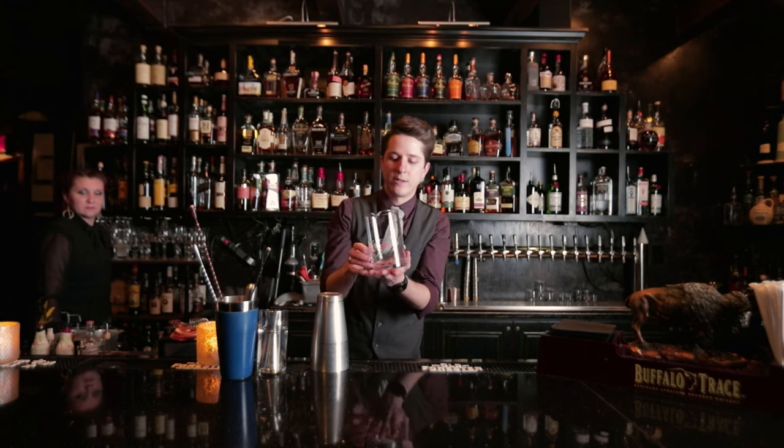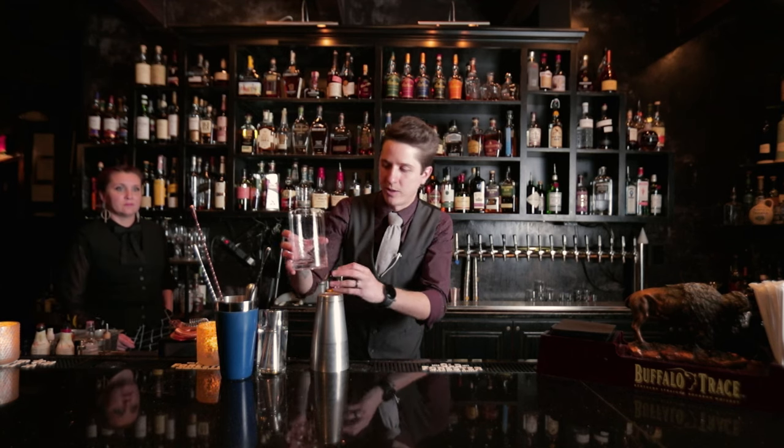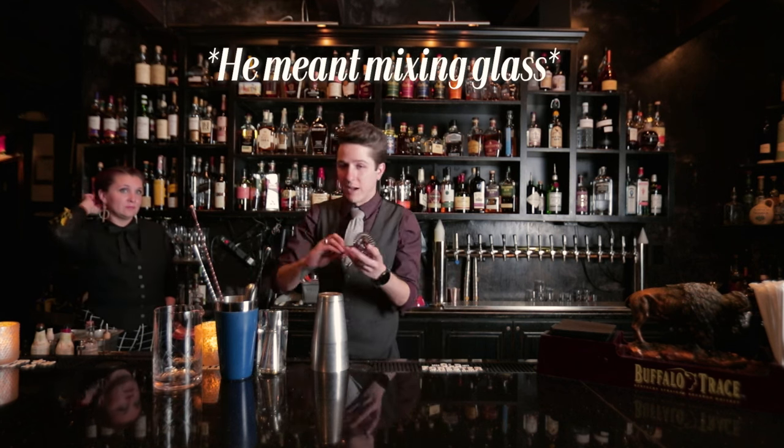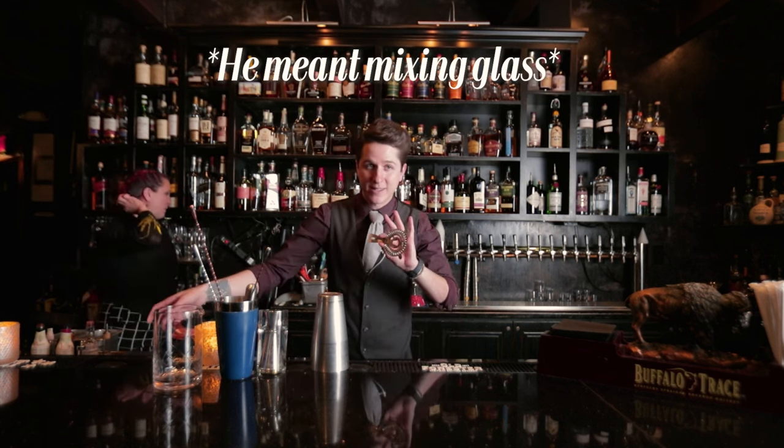A good strainer of course — it doesn't have to be crystal, we're just bougie like that. You definitely need good strainers in different styles.